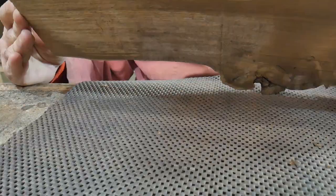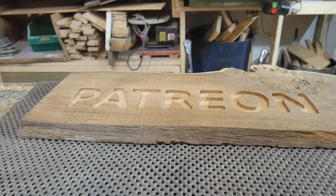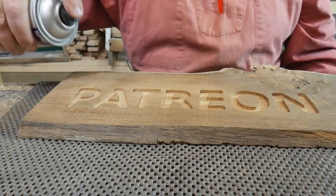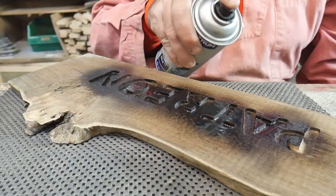We now have a Patreon sign. On its own it's a bit bland — it needs livening up somewhat. So what are we going to do? We are going to paint our letters black. You can choose whatever colour you like — pink if you must, not my choice, but it depends on what you're doing.